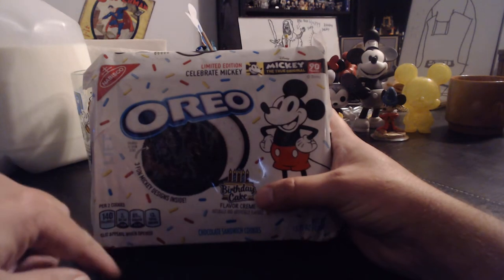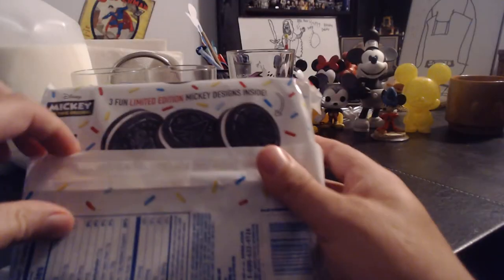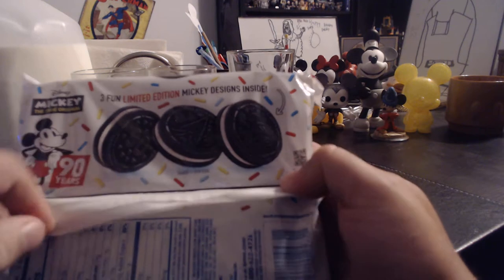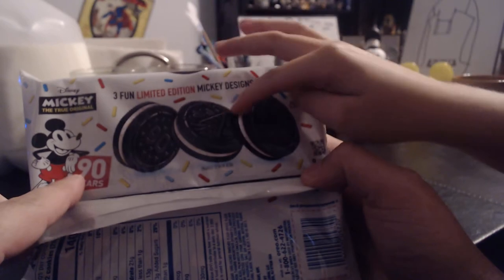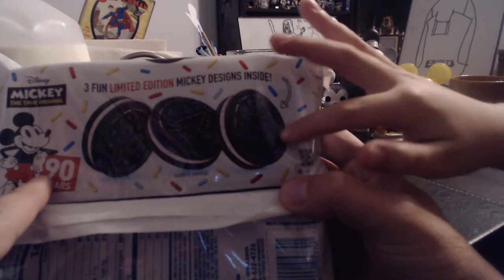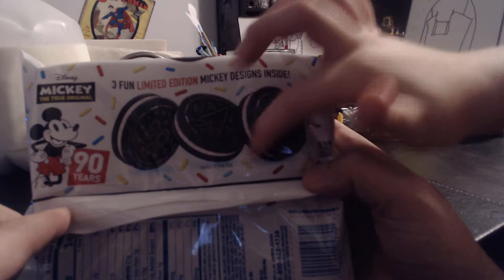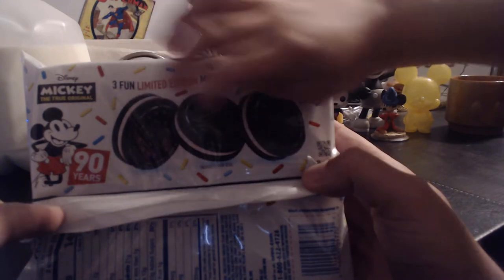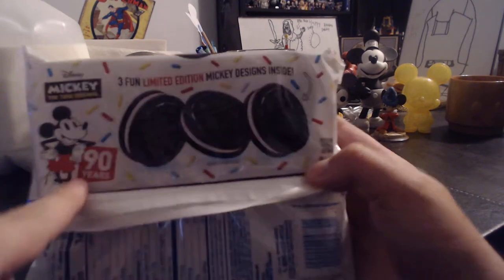You've got three fun Mickey designs on the cookie. Looking at the back, the designs are: '90' with little Mickeys around it, a noise maker with Mickey confetti, and then Mickey with confetti around him wearing a birthday hat. There's the man himself, Mickey Mouse, leaning on the '90' on the box.